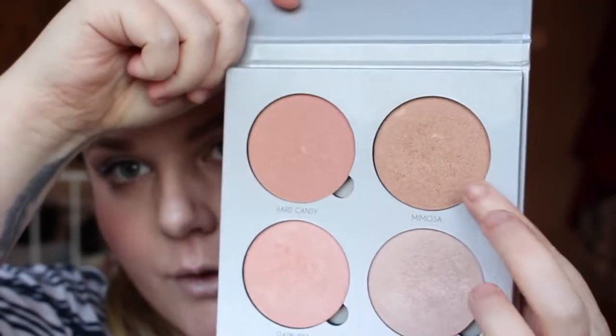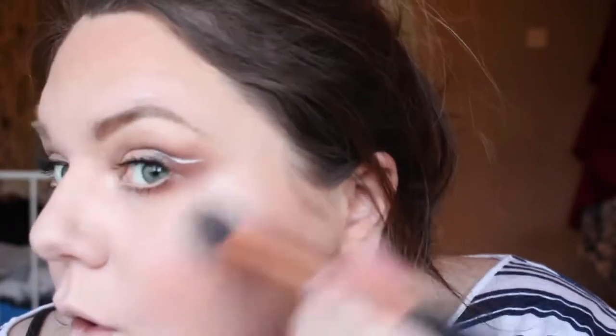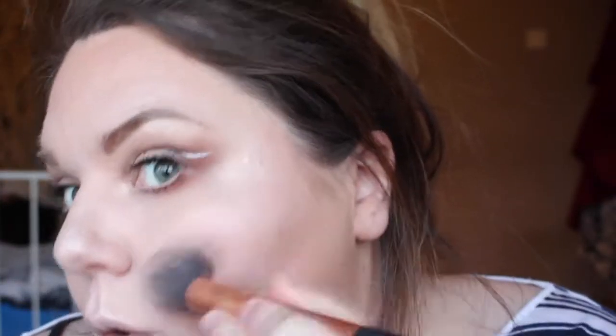I went in with the Anastasia Gleam Glow Kit and used Mimosa just on the outer perimeter to warm things up and give a bit more glow anywhere I applied Hoola. Then I went in with what I believe is Crushed Pearl over the top of that liquid highlighter from Sleek to really make it stand out and pop. I put that on all the high points of the face — the nose, the cheekbones, the cupid's bow — basically everywhere, because I don't think you can ever have too much highlighter.